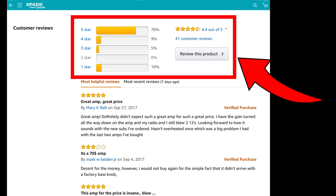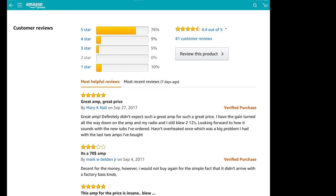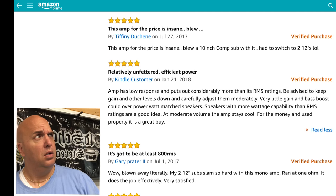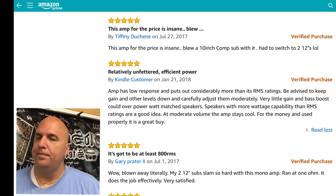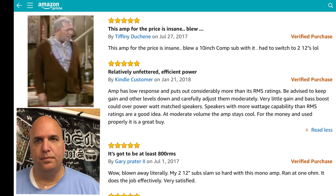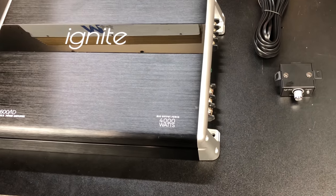So you only have $75 for a subwoofer amplifier, you're looking on Amazon, and you come across this Ignite 4K. It has 4.4 out of 5 stars. What do people say about it? One review says: 'This amp for the price is insane, has a low response and puts out considerably more than its RMS ratings — blew away my two 12-inch subs, they slam so hard.' As I always do, I decided to get one in and check it out.